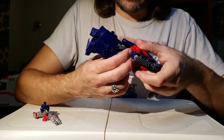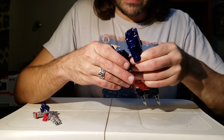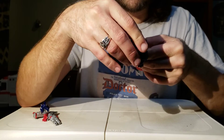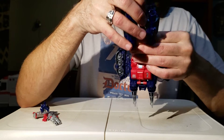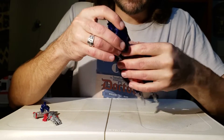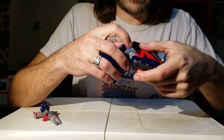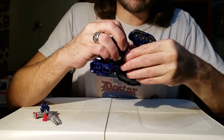Now spin these legs 180 degrees — trust me on that one. Then the foot is going to fold forwards into the lower part of the leg to make a big flat platform at the end, and it reveals some engine nozzles on the back — really cool. All of this is going to fold inwards; fold the thigh into the leg. You can make it easier by folding up the vent knee pad that we talked about in the 'More Than Meets the Eye' video.